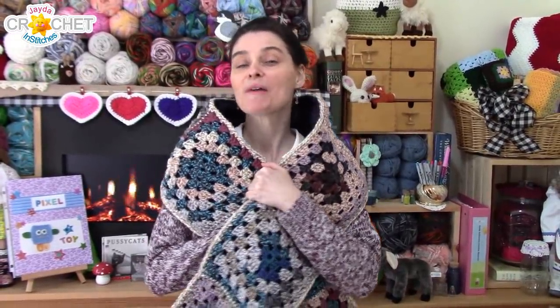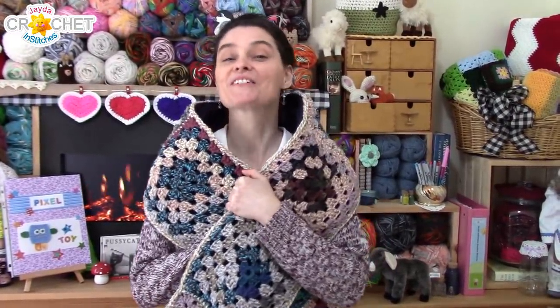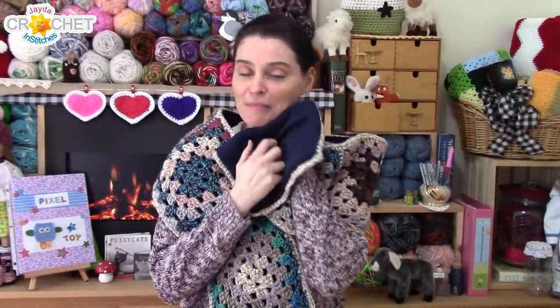Adding the lining is pretty straightforward, but little things can pop up as you work. So that's the purpose of today's video — I'm going to show you my entire process from start to finish. So let's grab our scarves, grab our lining fabric, head on over to the craft table, and stitch it up together.